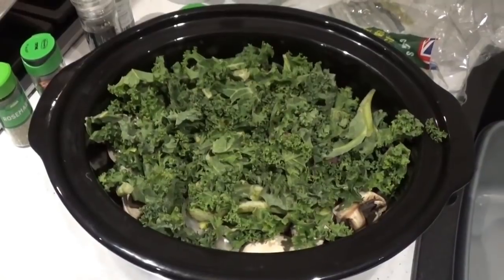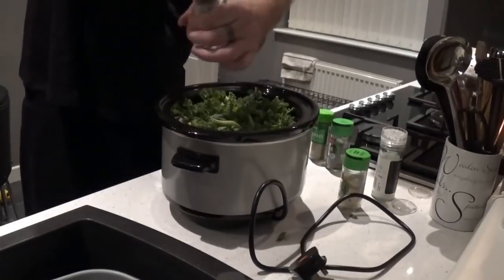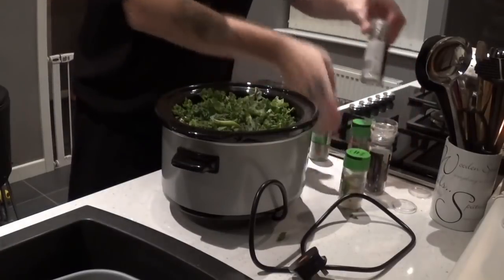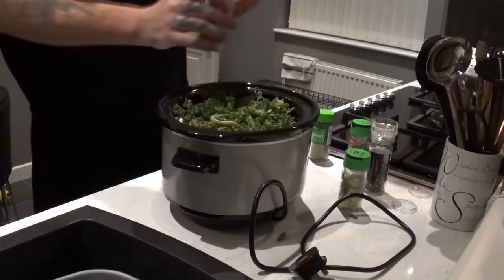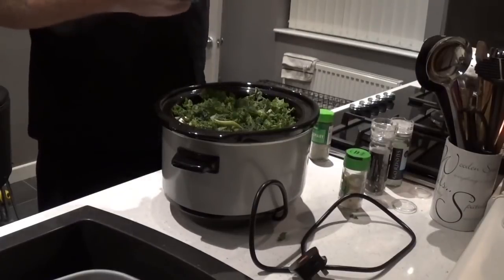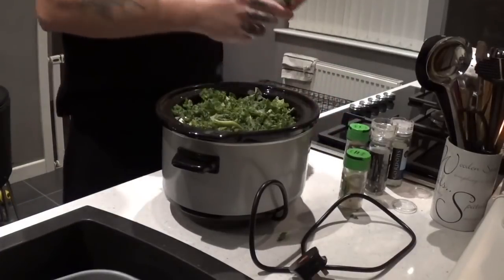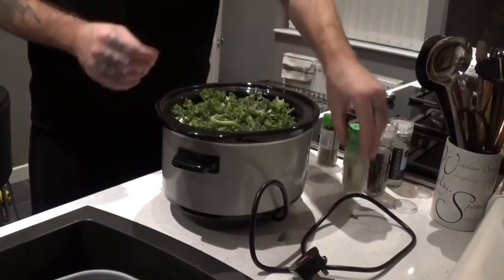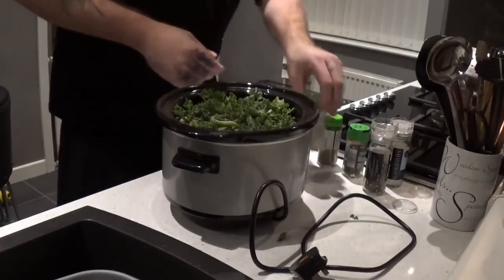That should be enough. I think that's a meal for two rather than one like I mentioned earlier. So just a bit of seasoning — I'll add a bit more salt and pepper first off, so the veg soaks that up. Bit of thyme, bit of rosemary, and then some garlic granules. And that's that.